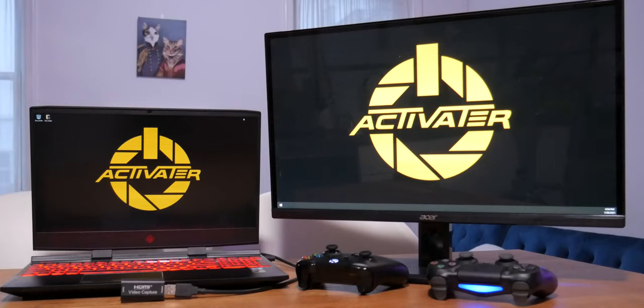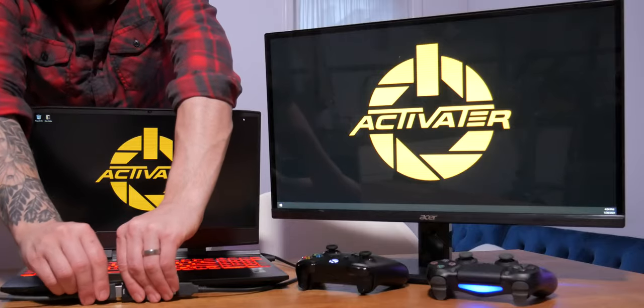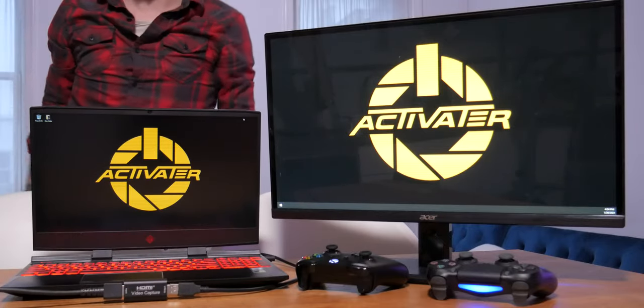Once we have everything plugged in, plug the HDMI cable into the capture card and you're set. Then take an HDMI, DisplayPort, DVI, or whatever cable you're using from your GPU to the second monitor. As long as you have a cable going from your graphics card to that monitor you should be all set. When you plug it in it might show a mirrored image, but go to your display properties and set it to extend rather than clone.